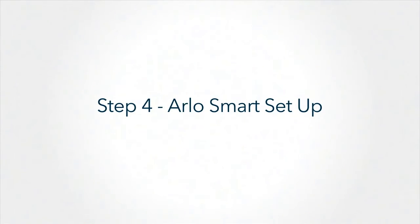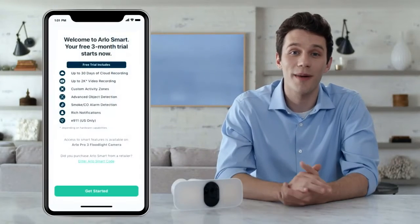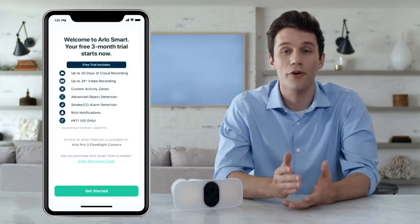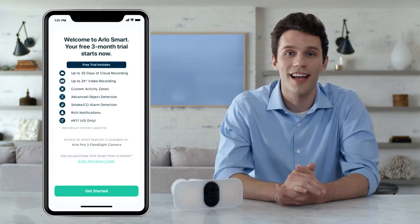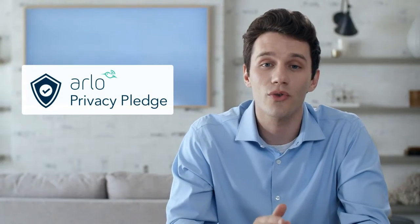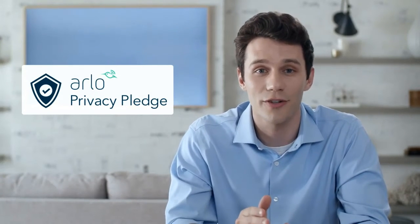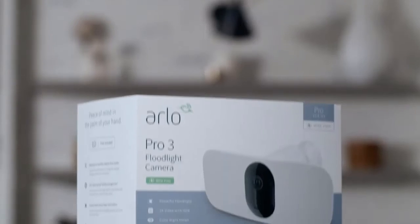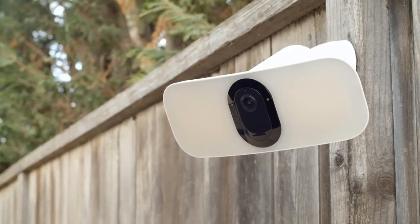Arlo Pro 3 Floodlight Camera's modular design makes it easy to swap batteries without repositioning the camera. If you've purchased the optional solar panel or outdoor charging cable, simply snap it on. When your floodlight is mounted, select Continue and the app will prompt you to set up a free trial of Arlo Smart — a subscription service offering cloud recording, 30-day video history, package detection, cloud activity zones, and more. With Arlo's Privacy Pledge, you can trust Arlo to protect your privacy with industry standards for data protection. We hope you enjoy your new Arlo Pro 3 Floodlight Camera — now you have security at its brightest.